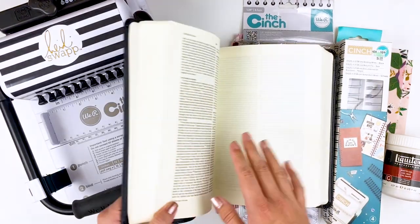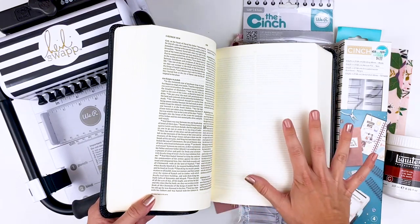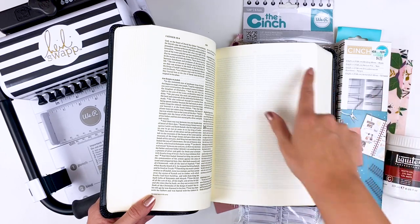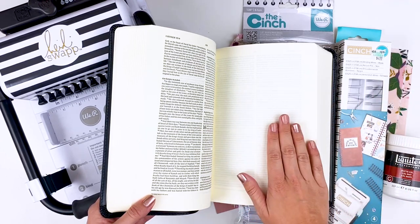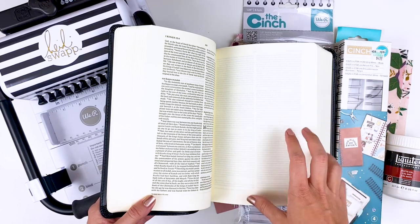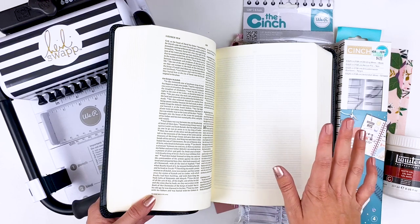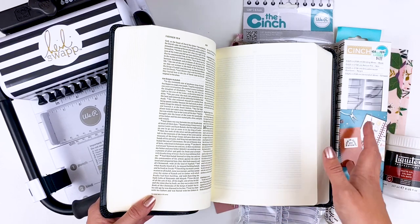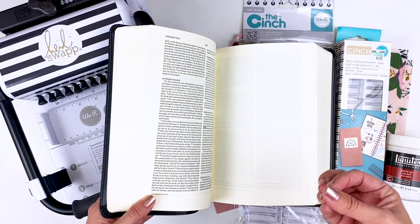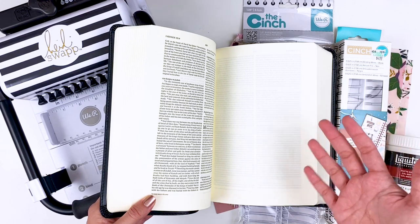I want to use this one solely for watercolor, so I won't be using kits, ephemera, die cuts, paper piecing, and all that kind of goodness. I just want to watercolor in here. A lot of you guys have been asking for more watercolor tutorials, so I thought it'd be fun to have a Bible specifically dedicated to that. And why not try coil binding it? Coil binding isn't necessary, especially if you're just going to be watercoloring, because it doesn't add a whole lot of bulk.